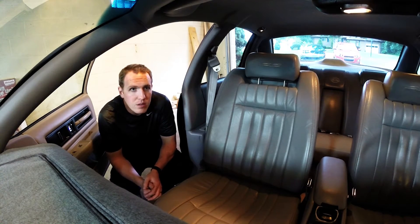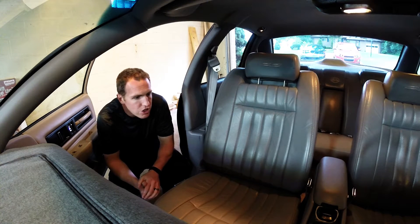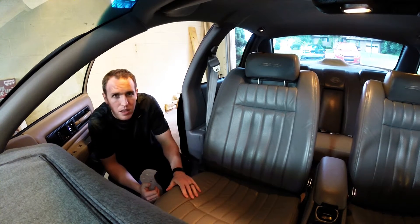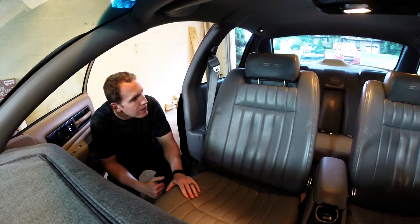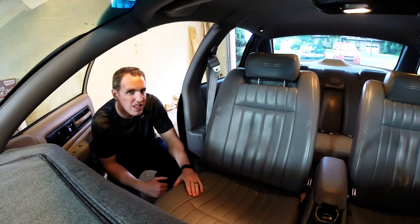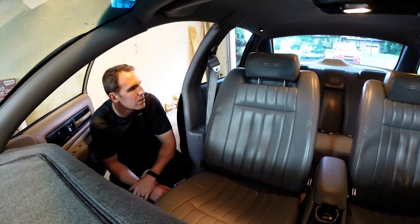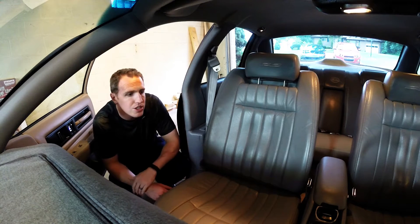Hey, it's JT here at Hoagie's Garage in the Impala. I wanted to show you something I'm using on the leather — factory leather seats. It's Chevy leather. It's decent, good not great. It is the gray leather, and it's actually in really nice shape.